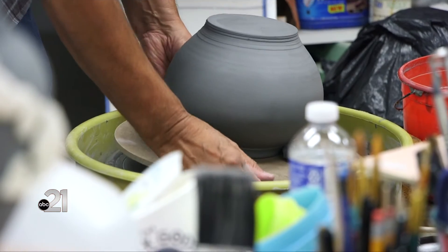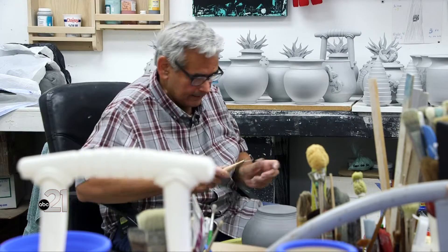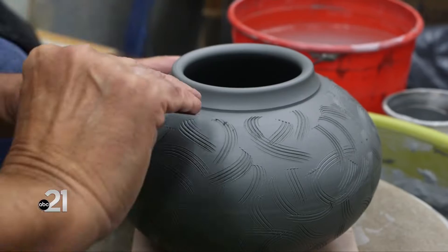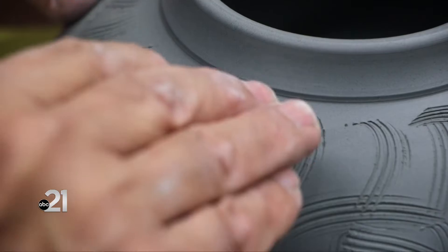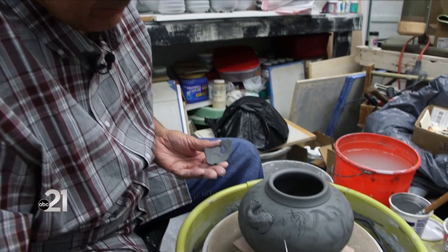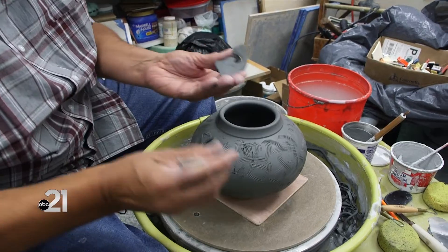There'll be weeks at a time where all I do is throw pots, trim pots, and build onto them. They all sit sometimes for a month or so before I even start applying any glaze or underglaze, and then the process of glazing and firing, then glazing again and firing again. That's all kind of a secondary thing.